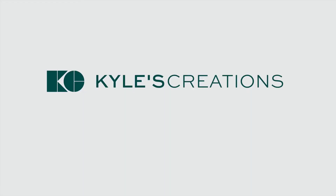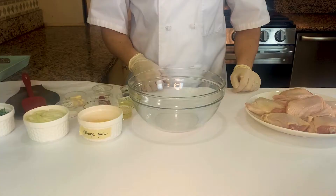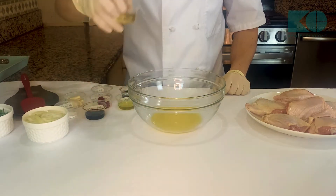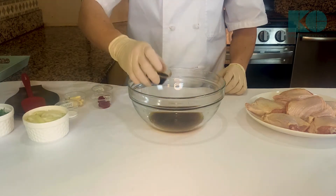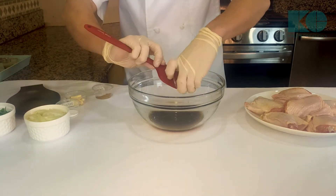Don't forget to like and subscribe. Let's start with our fried chicken marinade. So we got some orange juice, rice wine vinegar, a little olive oil, Worcestershire, soy sauce, tomato paste. Let's get that in the bowl.